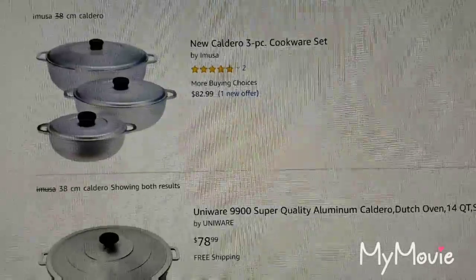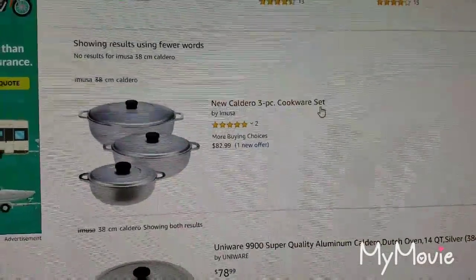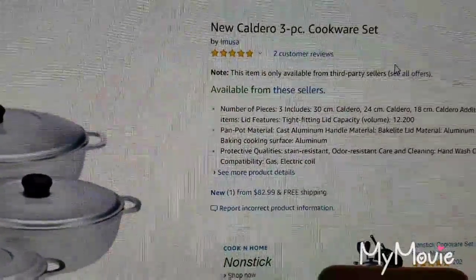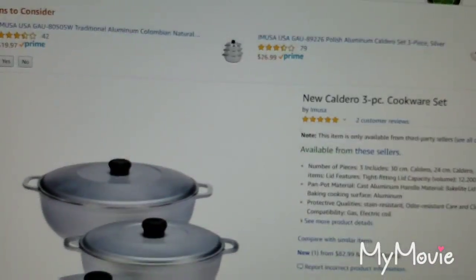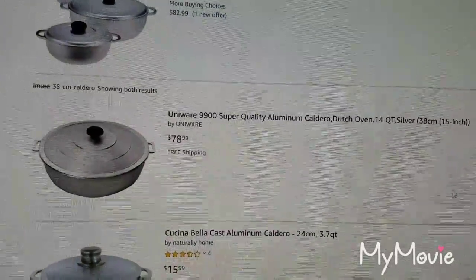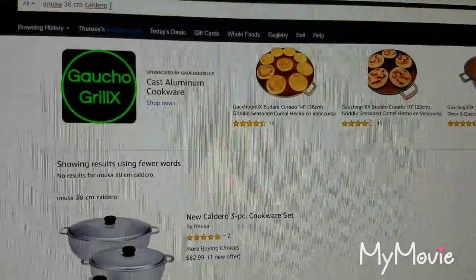There is a three-piece set on Amazon, but it doesn't have the 38 centimeter. It gives you a 30 centimeter, a 24 centimeter, and an 18 centimeter — so it's not the 38 centimeter. Now there is a store in my area called Rowes — R-O-W-E-S — that carries the entire line. But this one I'm seeing is not a Musa, so that's a different version.